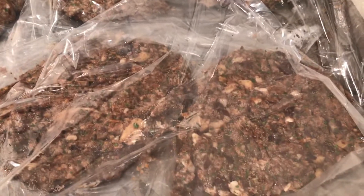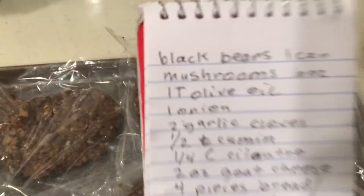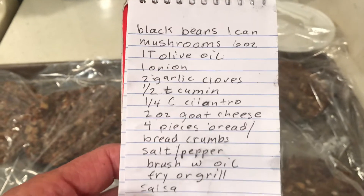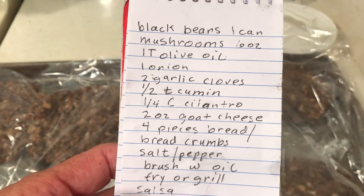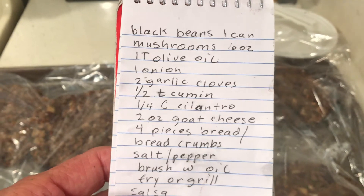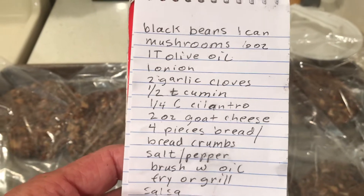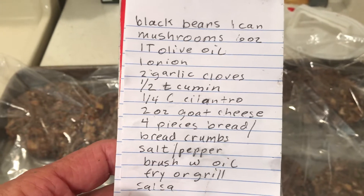It would be nice to make 12 of these while you were at it using a bigger can. I added one egg to the mix. What I want to make next is veggie burgers — I'll use cooked potatoes cut in pieces, mushrooms, carrots, zucchini, and onions.